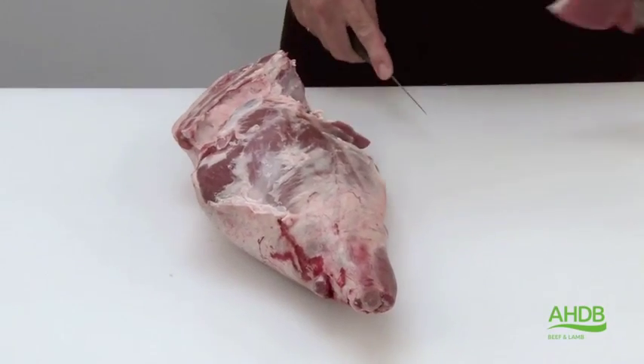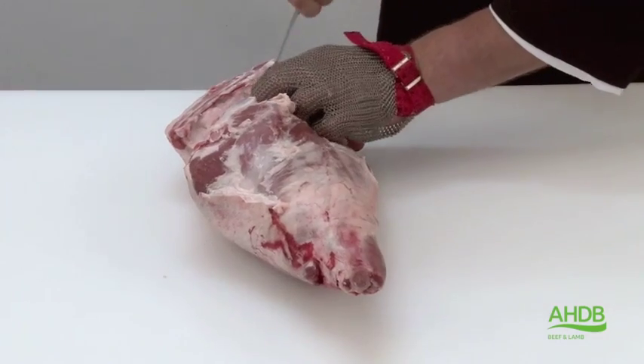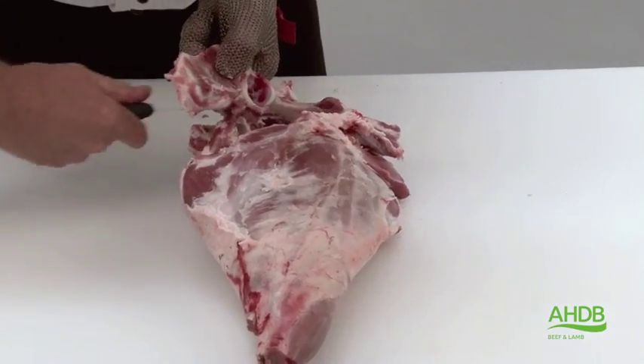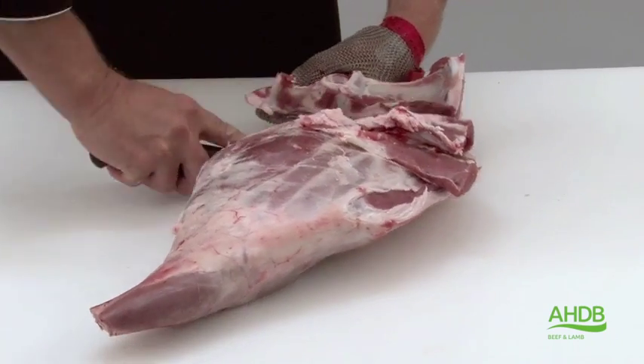The lamb pathway is produced from the leg and chump of lamb. We remove the H-bone by folding back the head of the fillet, and as we do this we also remove the tailbones at the same time.